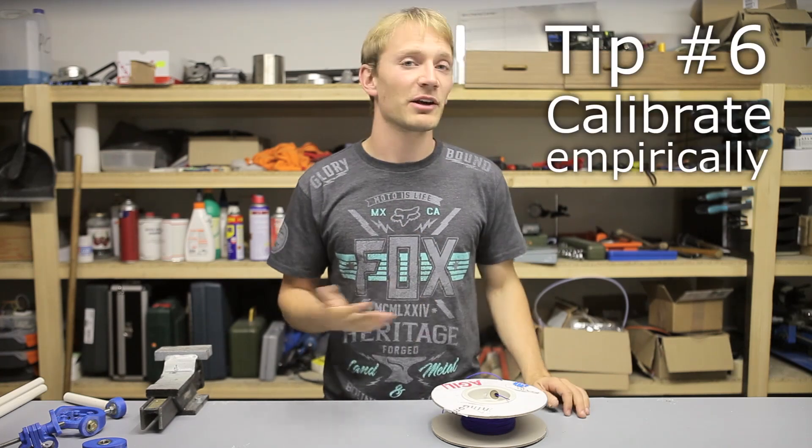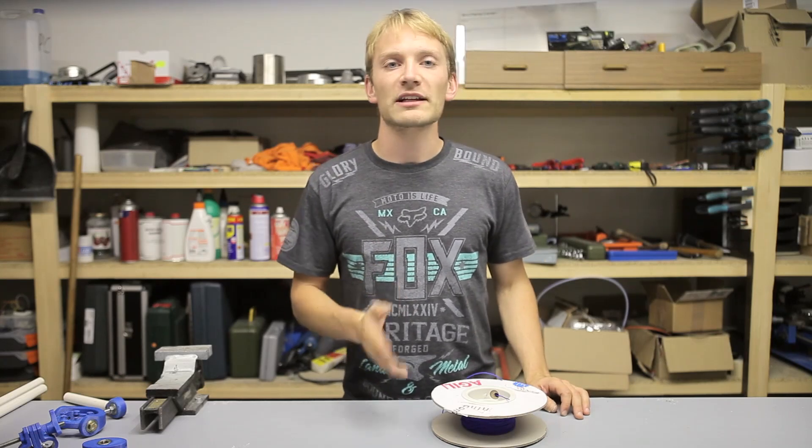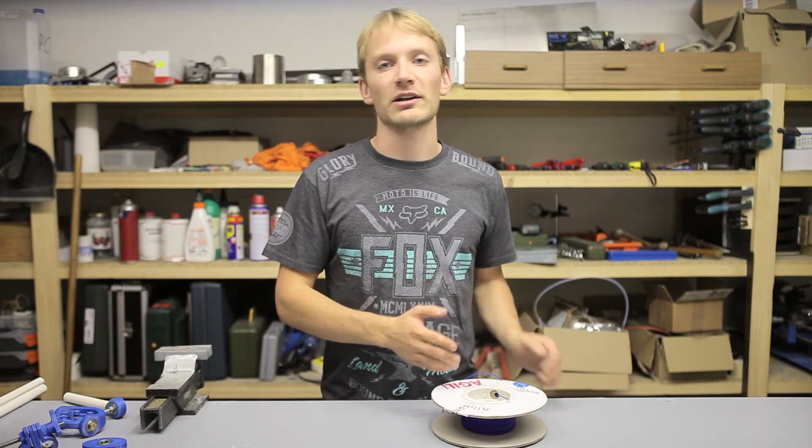Bonus tip! Calibrating your extruder the classic way with flexible filament isn't going to be much use. So use your tried and true settings from your ABS or PLA profile and fine-tweak the extrusion multiplier as you go.